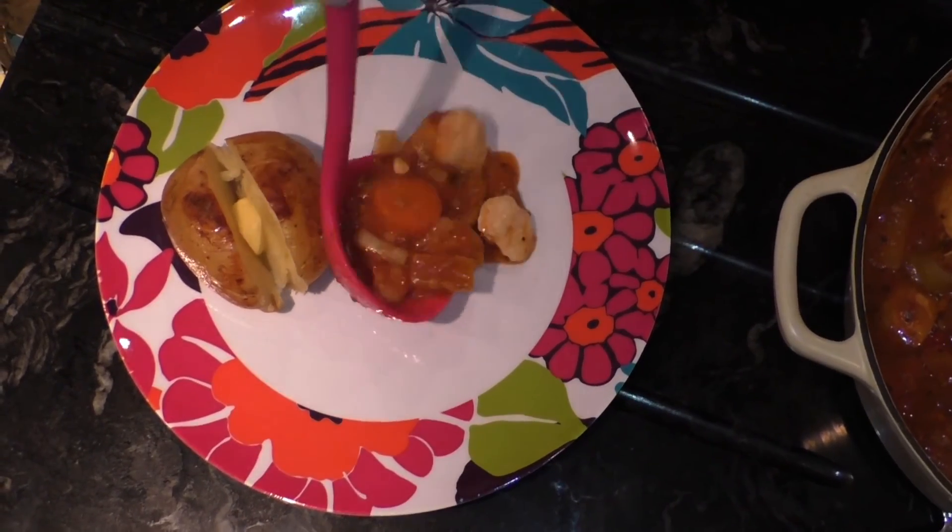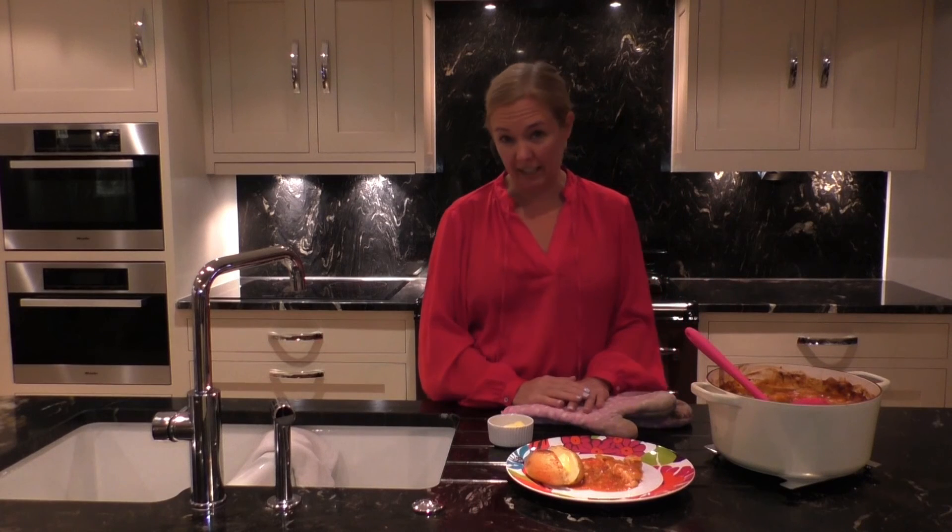And chicken casserole. And it's as easy as that. It's pretty delicious.